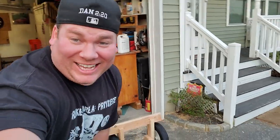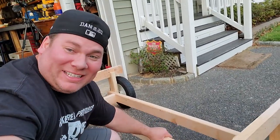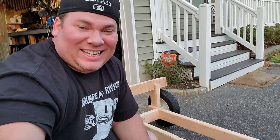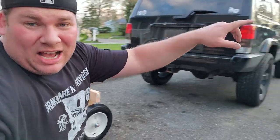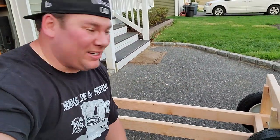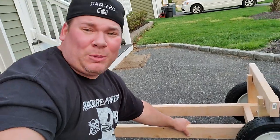Alright guys, here is my Dana Dolly. Hopefully we can get the Dana 44 out of the ZJ, get it on this thing, and get it into the backyard. Cross your fingers, hope we don't mess anything up.